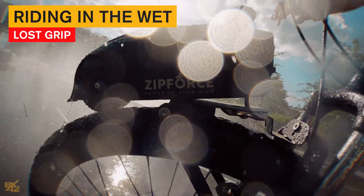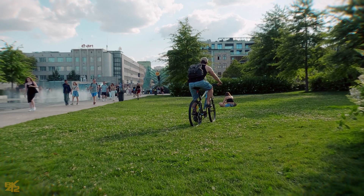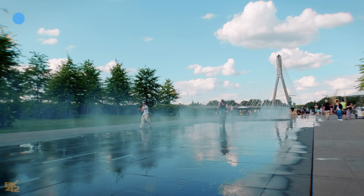It is still pushing, just a bit less. It loses some grip, but it recovers quickly once the wheel isn't completely soaked. In light rain the Zip Force will perform OK. However, in heavy, prolonged rain it might lose power and efficiency.